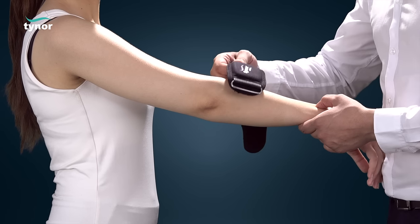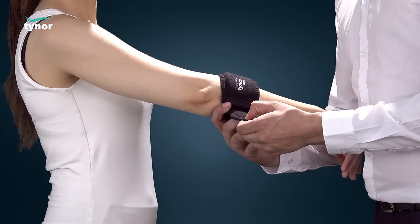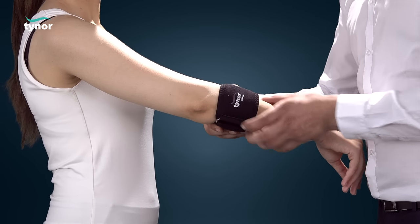Position the pad exactly on the point radiating pain, or as directed by a physician. Tighten the strap until the fit is snug yet comfortable.